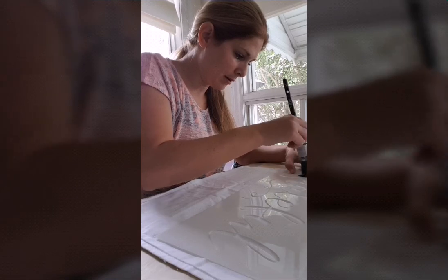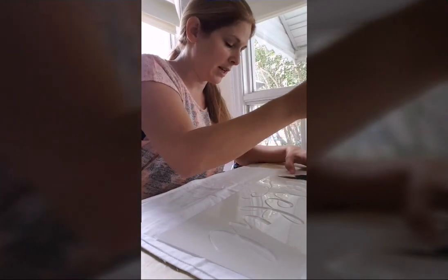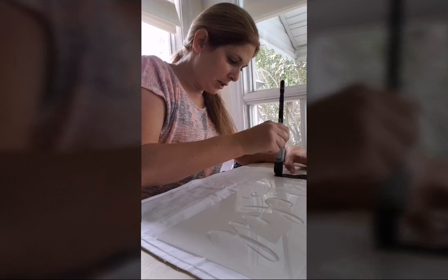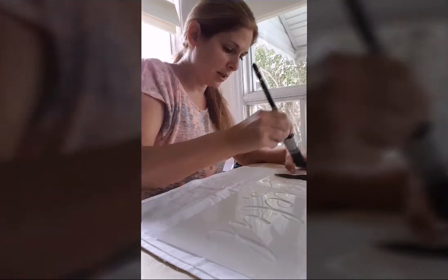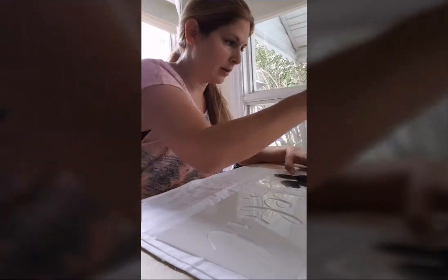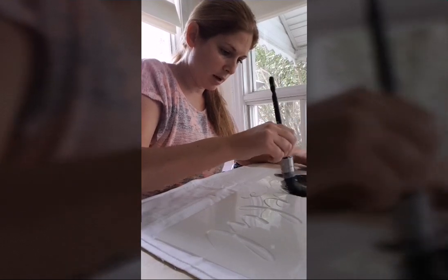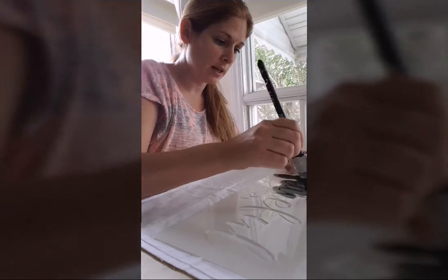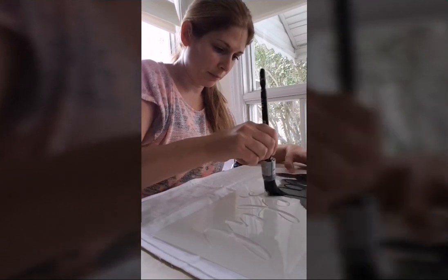You're just going to dab the black paint over the stencil. You can tape the stencil down — that might actually be a good idea. I didn't, and I'm just holding it down. You don't want too much paint on your brush and then putting too much paint onto the stencil because it could go underneath. I also haven't tested it by washing the pillowcase with the paint to see if it comes off — I'm going to do that so I can show it afterwards.